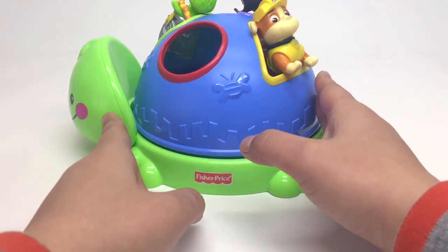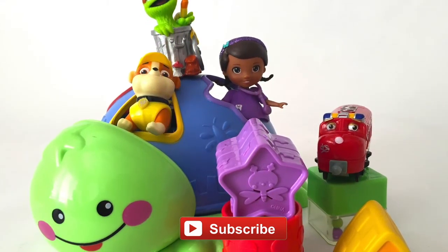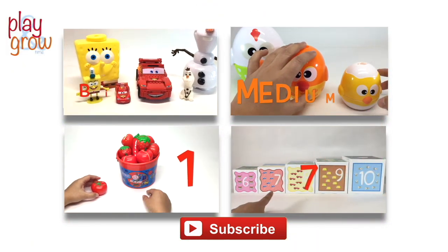All right, guys. Thank you for watching. Till next time. Have fun playing. Please don't forget to subscribe to us. See you later. And for more fun learning videos, click on one of these.